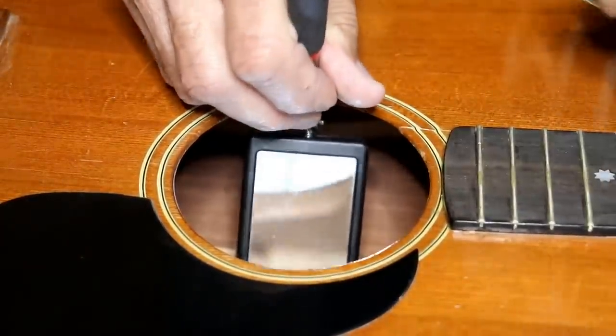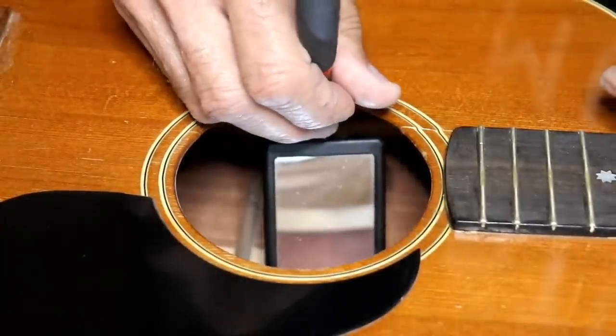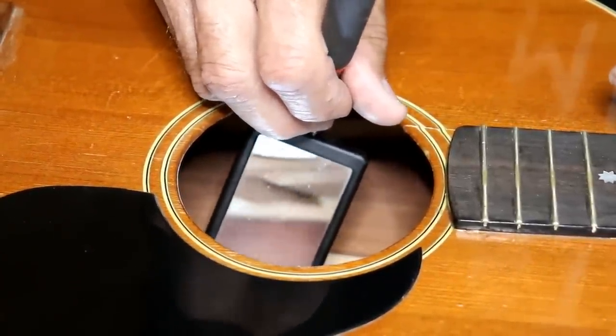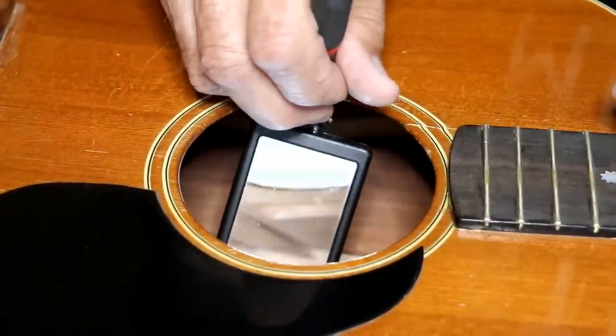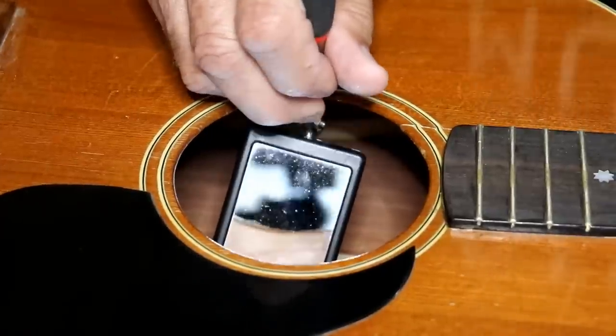There's a brace that's completely loose in there on the inside. I think you can see it there — there's the end of it right there, and it's up in the air. So there's three-fourths of my problem, or a big part of the problem. That brace is either loose or broken.